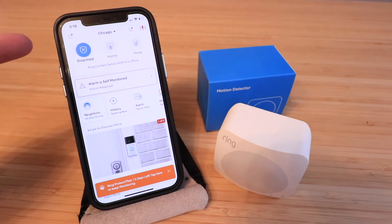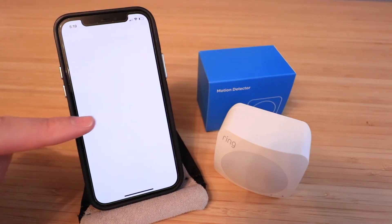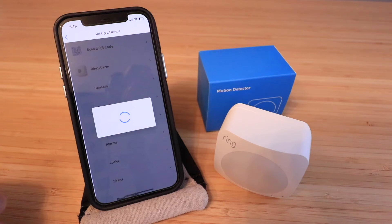Once you've done that, you can open the app, log in, and then click in the upper left-hand corner on the menu button. You've got a whole bunch of different options and we're going to click on 'Set Up a Device' and then select 'Security'.